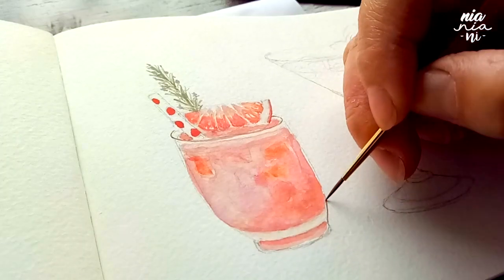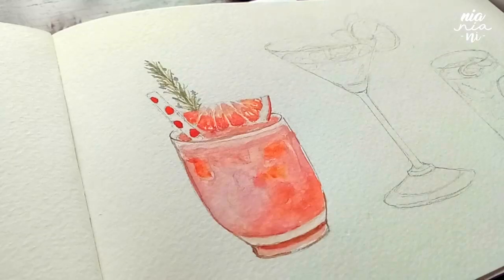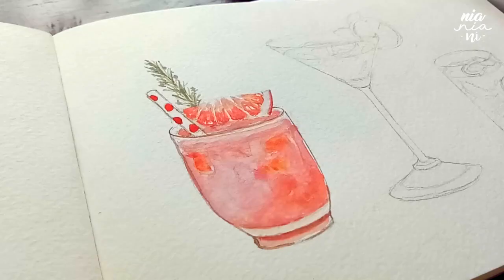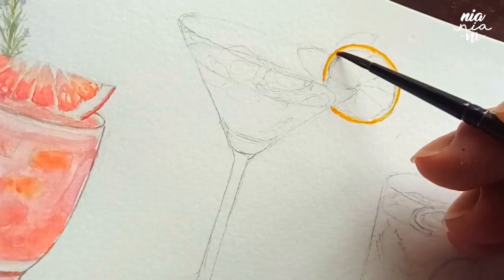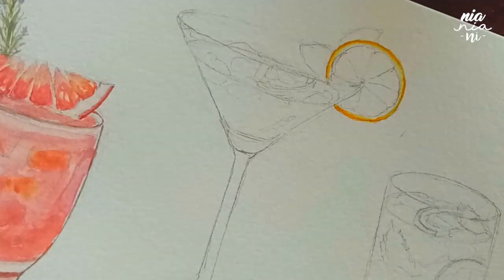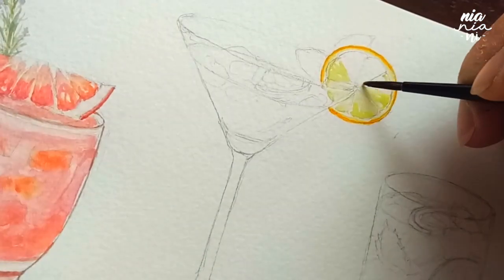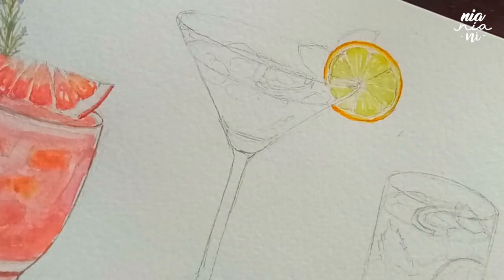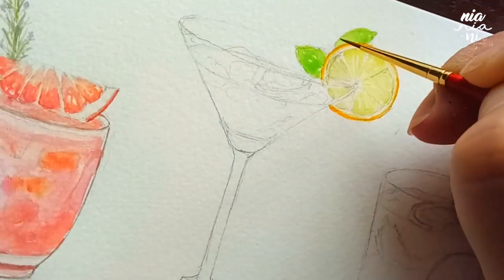I've actually never painted as much as I do now after I started YouTube, and it made me realize that I can keep doing this. It's quite relaxing and fun — it's something I've been doing since I was little, my hobby since I was little. I really don't mind this at all. In fact, I'm actually learning quite a bit because of the consistency in painting something at least once or twice a week.